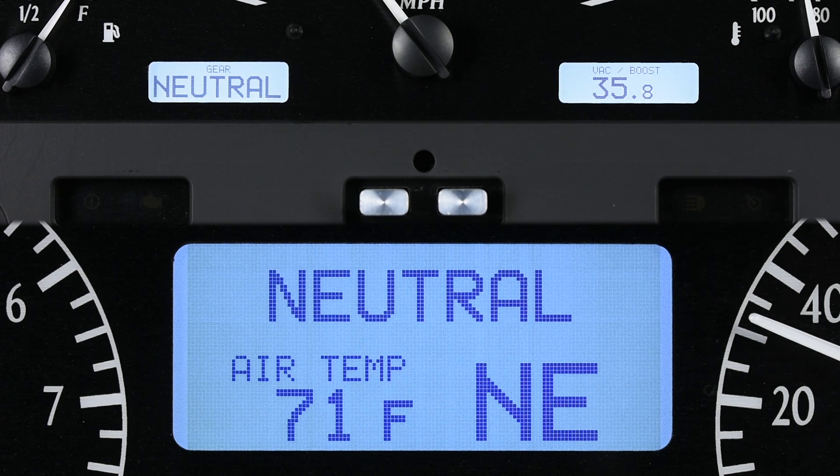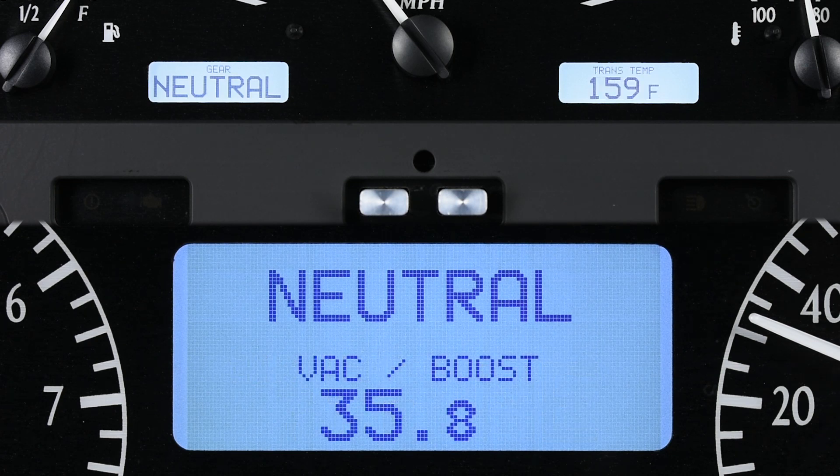If you have a VLK clock module, BIM readings can also be shown on this display, effectively giving you a third LCD for data.